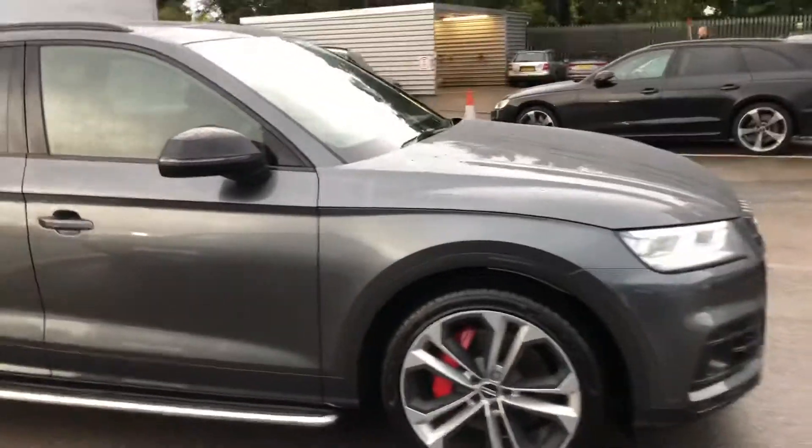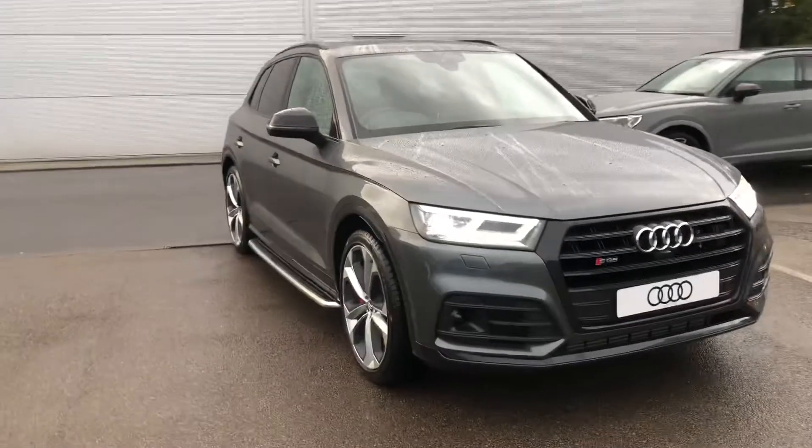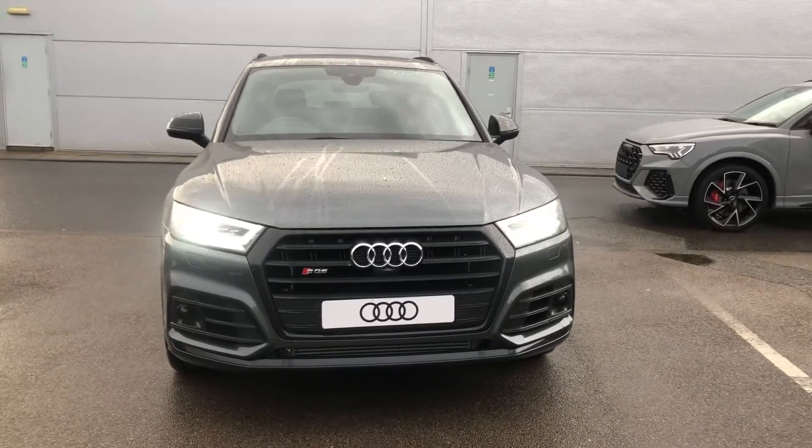If you would like any more information on this Audi SQ5 or would like to contact us here at Crewe Audi, please call us on 01270 864 091. Thank you for watching.